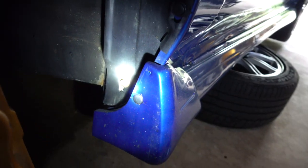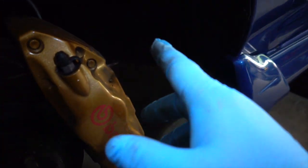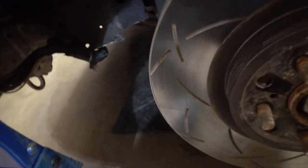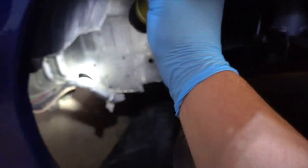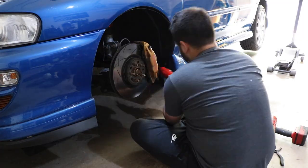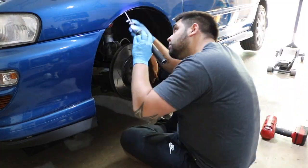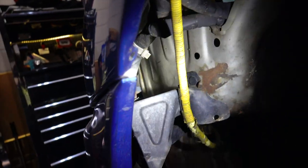So it looks like we have a 10mm bolt, and checking around — no clip there, no clip there, none... this thing really only has three clips and a 10mm. All right, so this should be easy. I'm going to take it off and replace it. I'm also going to be putting in the one that goes in here so it'll be nice and protected — it'll come down and do like a 90-degree turn in there and everything will be covered.